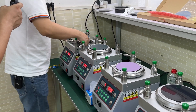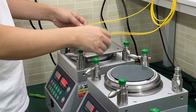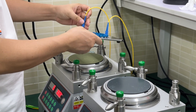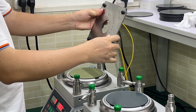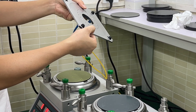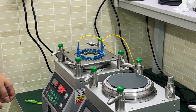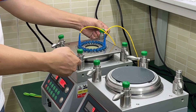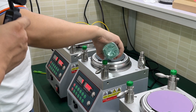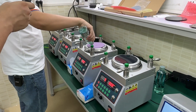Now we install the fixture and connect the cable on the fixture. This is a sample video, so we don't install many cables on the fixture. Generally, we need to connect it full. The more cables you install and polish at one time, the better result you will get. During the polishing, you need to put some water on the polishing film.